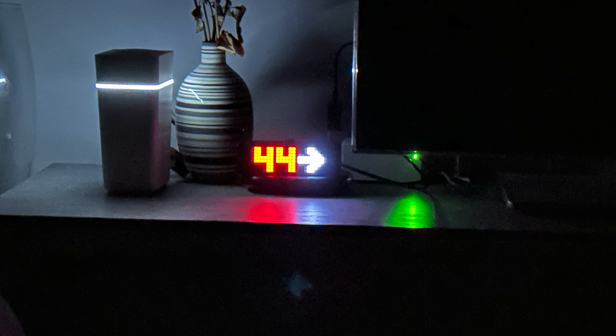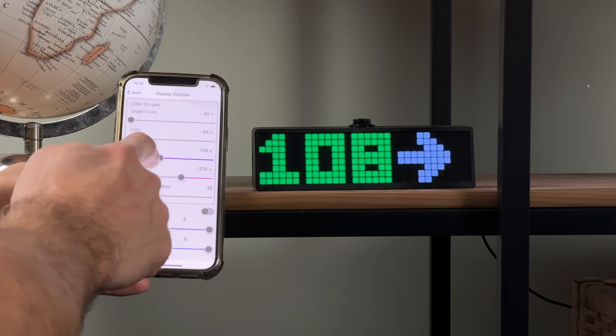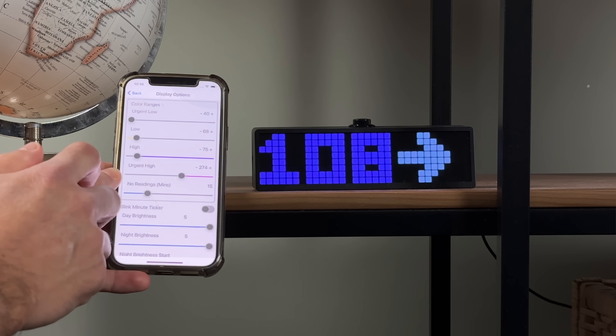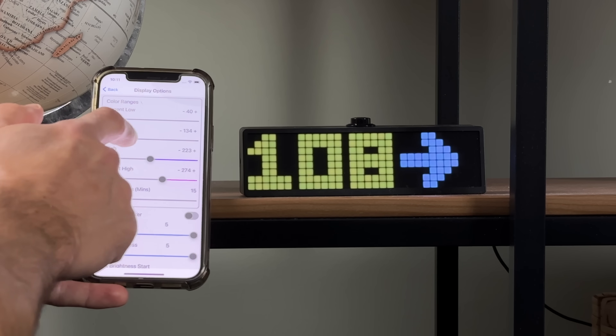So when you're in range, for example, the color is green. But whenever your blood sugar goes high or low, the colors and/or emojis — if you're using those — change depending on your settings. You can also tweak all the color ranges yourself directly in the dedicated app.